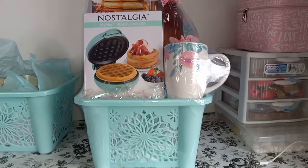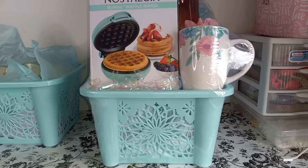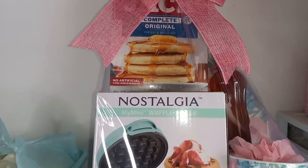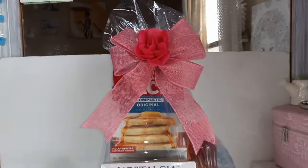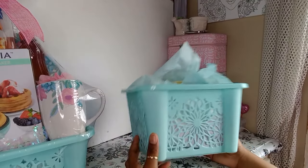Hey guys, welcome back to my channel. In this video we're going to be duplicating this breakfast-themed Mother's Day gift basket. Let's get in there for a closer look, let's go guys.